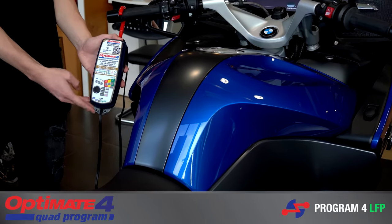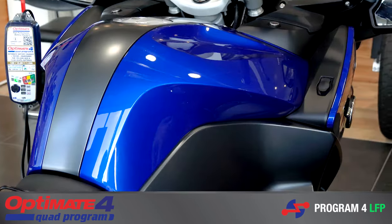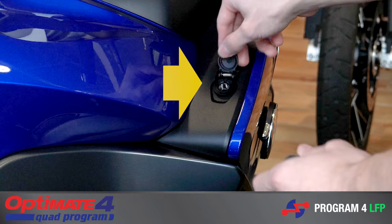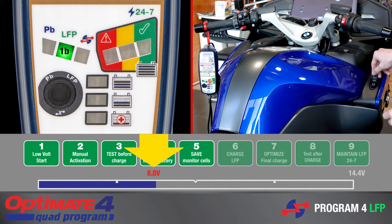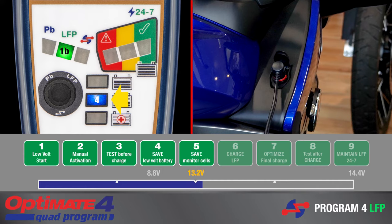Program 4 is for keyless charging and maintenance of a healthy lithium ferrous phosphate battery via the power socket of a BMW motorcycle. Charging automatically starts from 8.8 volts, the lowest safe voltage for a lithium battery expected to power the CAN bus system in the motorcycle. The CAN bus LED will blink until connection to the battery is established, after which LED 3 or 4 turns on.